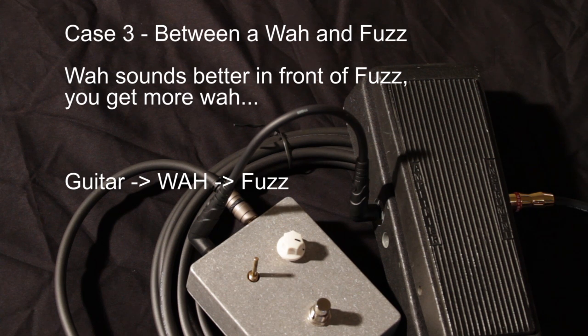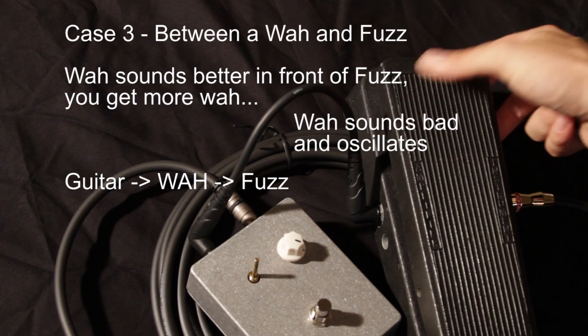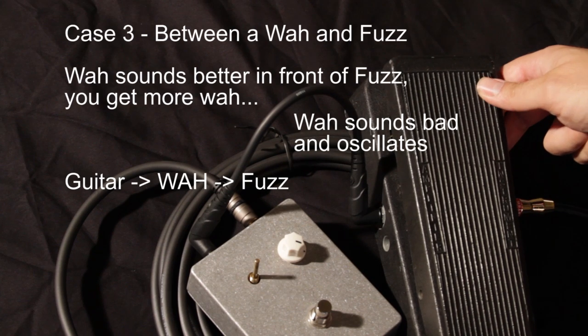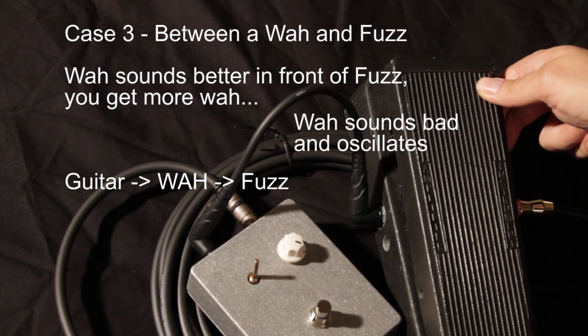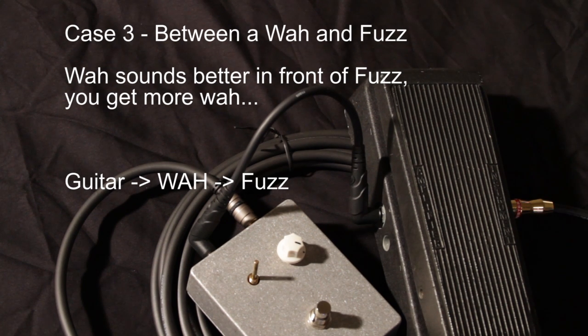So that's the pedal, and when we turn the wah on you get that oscillation noise. You really don't want that kind of noise from your wah when you're up on stage playing in front of people. That's the third use I recommend for a buffer — putting it in between the wah and the fuzz.